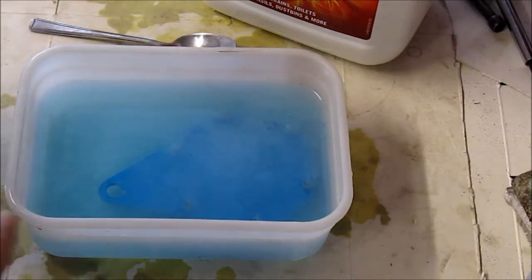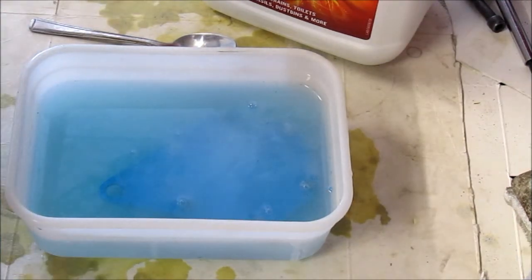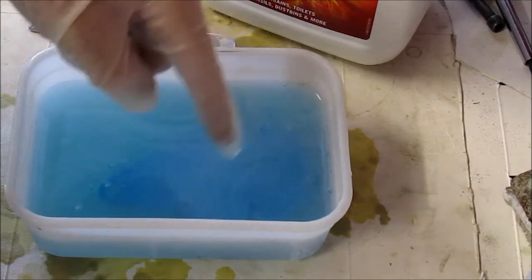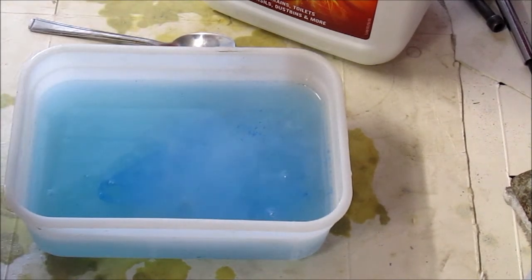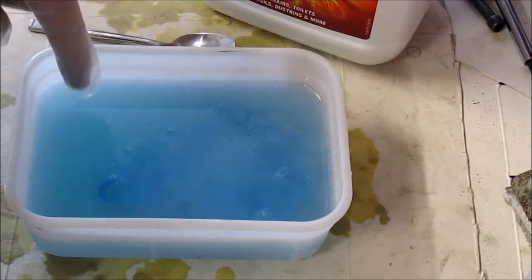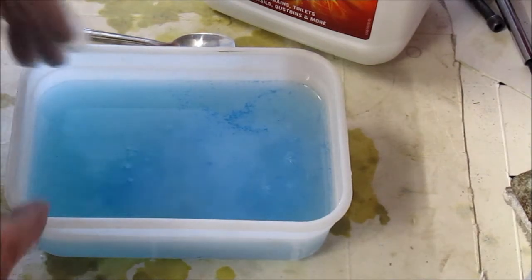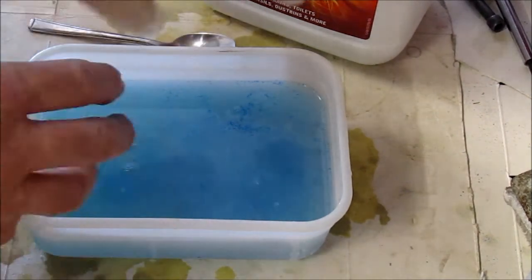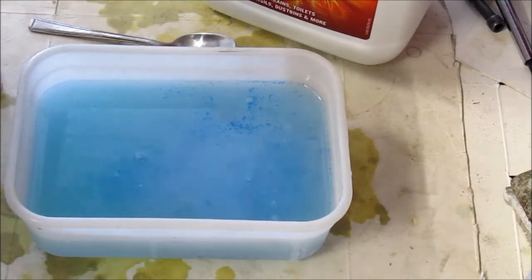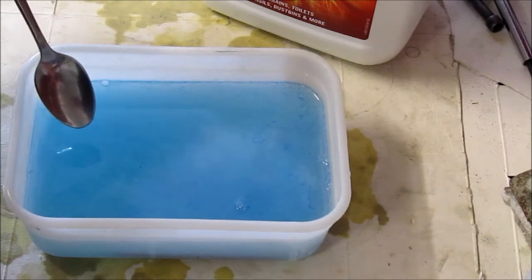This is really getting going now and I can just taste on the back of my throat some of the fumes coming off it. Let's see if this exothermic reaction has actually warmed up the water — it was stone cold when I started a few minutes ago. Yeah, it's certainly getting warm and I can't even see the piece anymore. The water's turned blue, there are lots of swirls and murk in there, so clearly something's happening. Let's find that piece in the murk and see what's been going on.